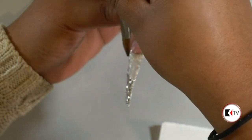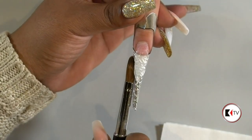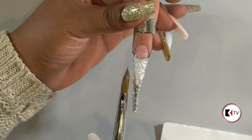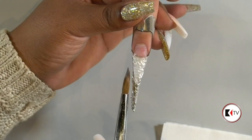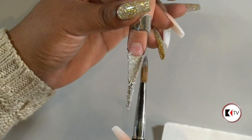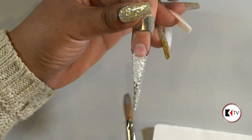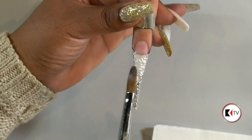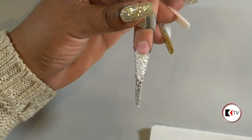It looks super festive and cute. I'm going to think ahead — don't ever gel coat the back side of this particular design, because you've done all your hard work and if you put gel coat on the back to protect the nail, it fills in and the design is gone. If you're doing just a clear acrylic nail, you can do that because it can make it look more transparent. But if you're doing something with a design underneath, do not do that.